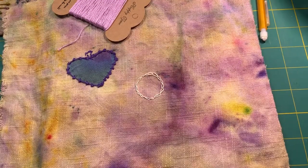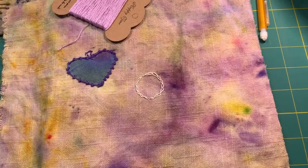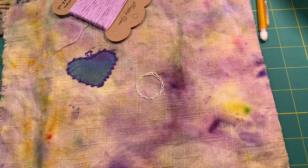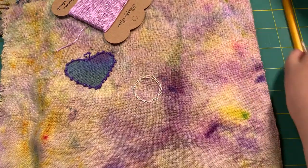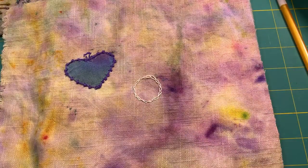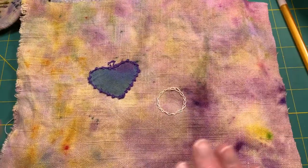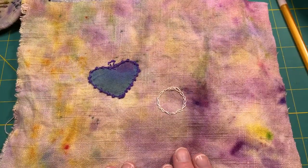Hey everybody, it's Martha. Welcome to my Shabby Crafts studio. I hope you're all doing well. Thanks for joining me. I am going to work on this piece of linen today. I am really, really enjoying working on linen.